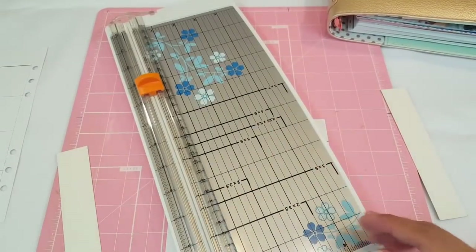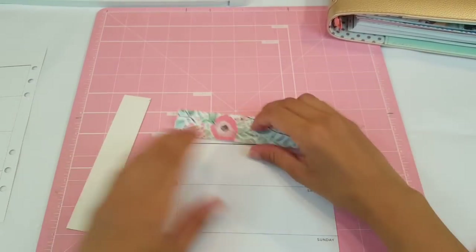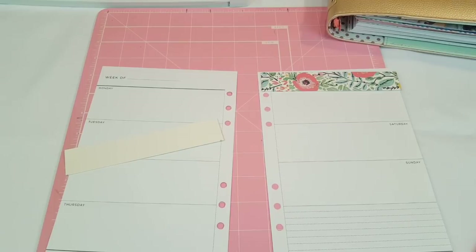Perfect — so this piece is extra, I can save that in case I need it again. That looks great, so we're going to go ahead and add both pieces onto the paper.